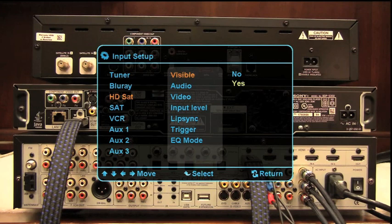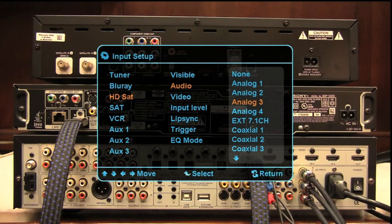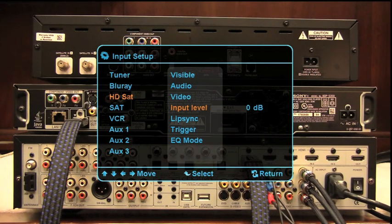We'll come over to the right and make sure that input is visible. We'll drop down and see where the audio is set — it's set to HDMI, which is good. The video is set to HDMI 2 from the factory, so we don't have to change that either. Input level we'll leave at zero until we actually give our system a listen and see if it needs any adjustment.